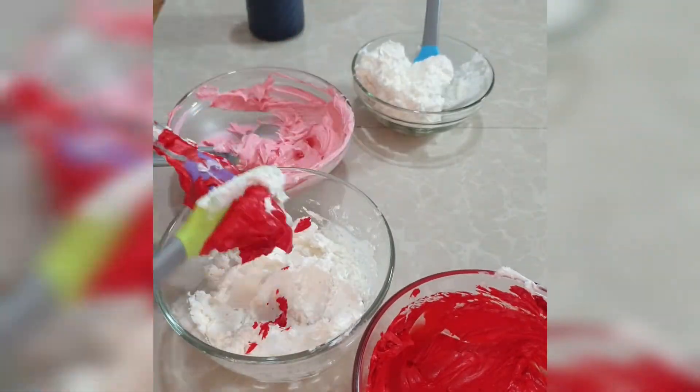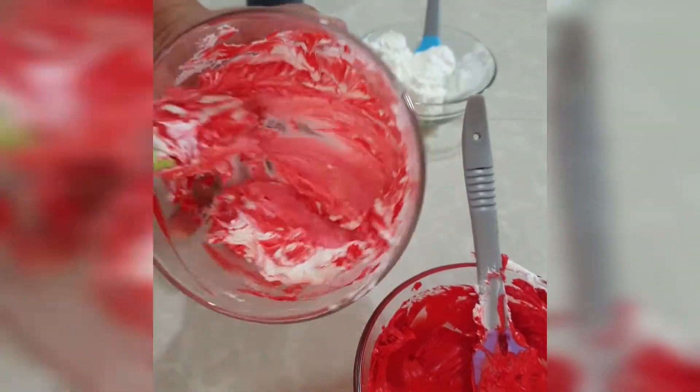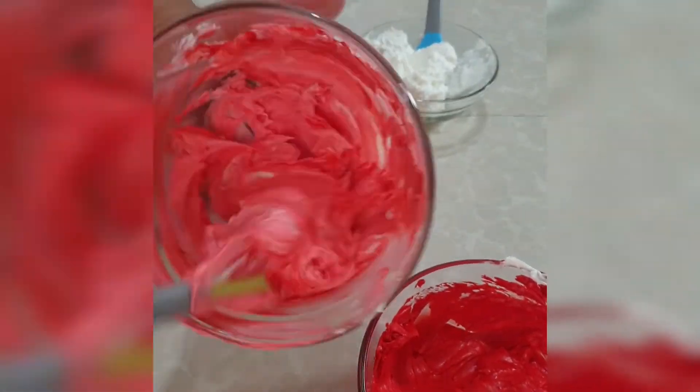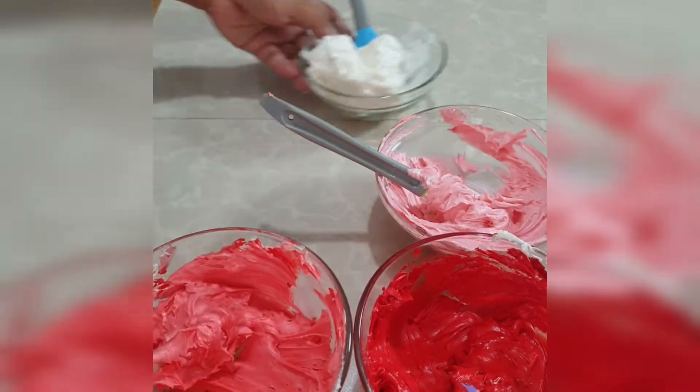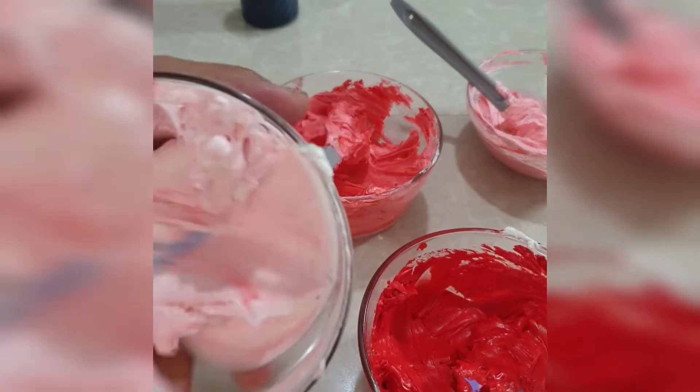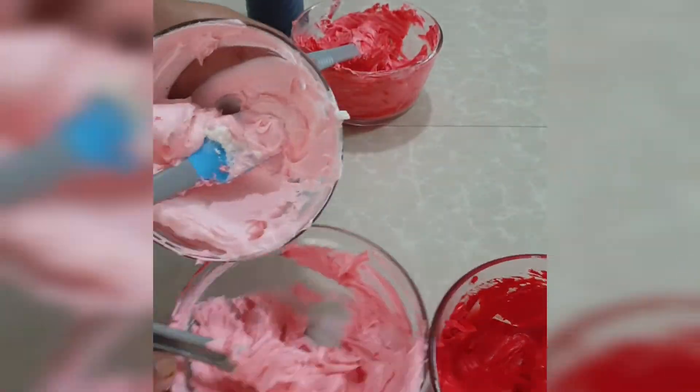Now we're going to take a little of this yellow one, and we're going to take a little bit of this red food color, and we're going to take a little bit of this green as well.